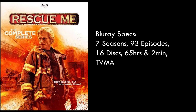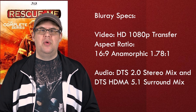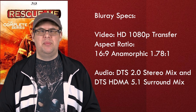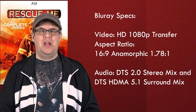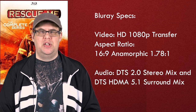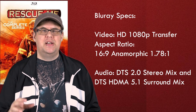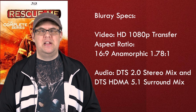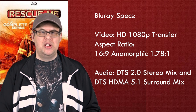The show runs 65 hours and two minutes — and those two minutes are important — and is rated TV-MA. The release sports a new HD 1080p master maintaining the anamorphic 16x9 1.78:1 ratio, which means it does fill your entire TV screen. It also sports both a DTS-HD 2.0 stereo mix and a DTS-HD 5.1 mix, which I'll explain more of later.